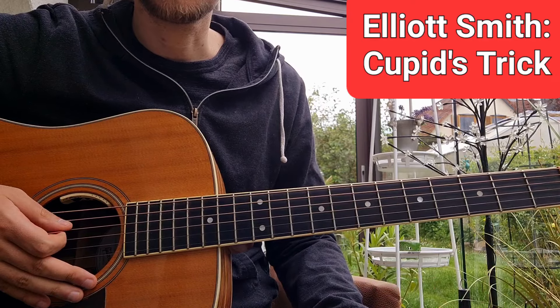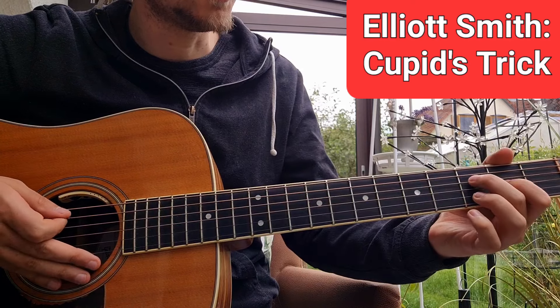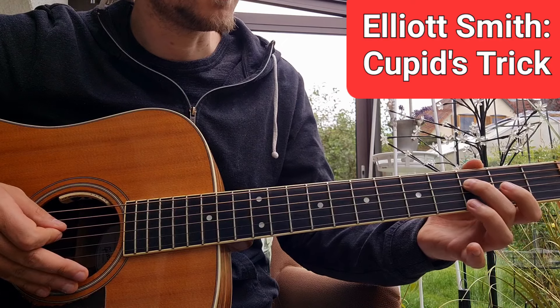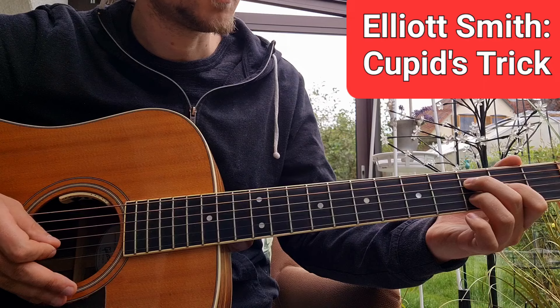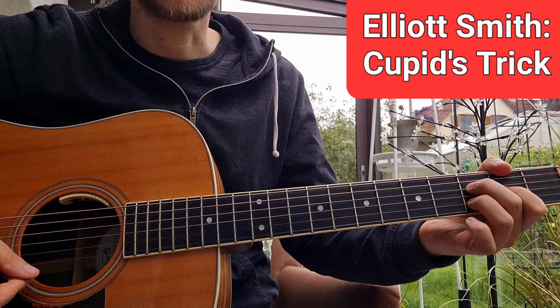The chord before the chorus is some kind of F, and it sounds pretty cool. It is 3 on the D string, 2 on the G string, and 3 on the B string. Nice sounding chord.